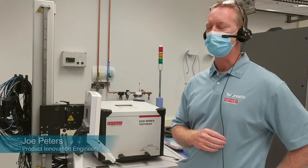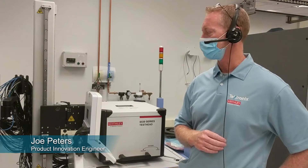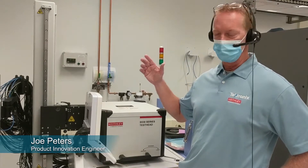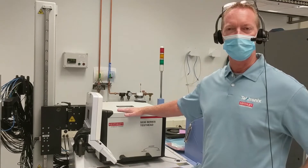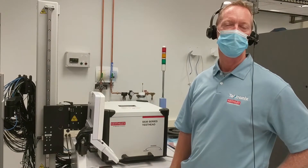Good morning everyone, welcome to our NGT lab. This morning we're going to take a moment to talk about the new test head for the S530 as well as the new manipulator that's coming with it.